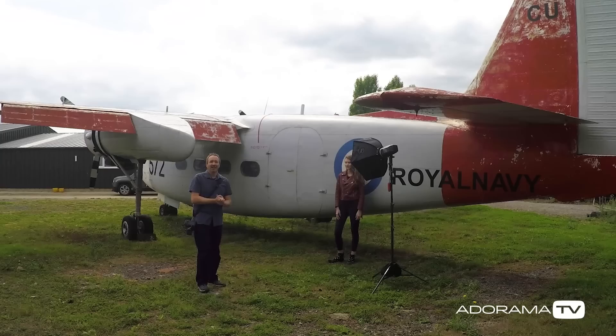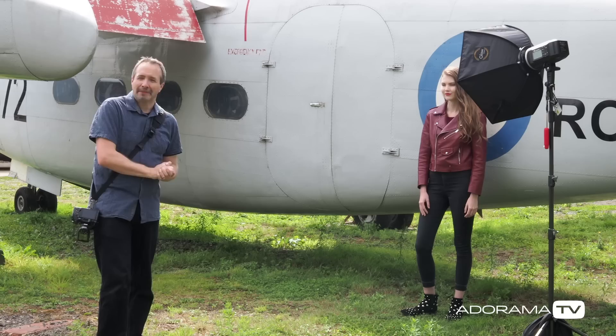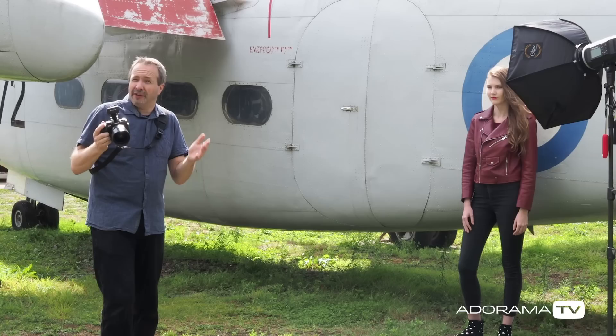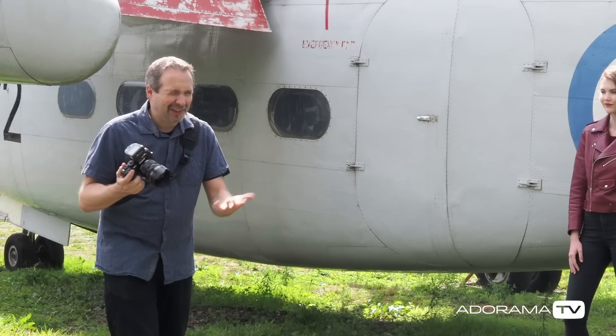We've moved location and in this case I don't need high-speed sync. We've got Chloe stood against the plane, so the background is really close — there's no shallow depth of field going on here. I've also swapped to a wide-angle lens. The wider the angle of the lens, the more depth of field you get, so even at f2.8 with a wider angle lens my depth of field would still be a lot. So there's no point doing shallow depth of field high-speed sync.